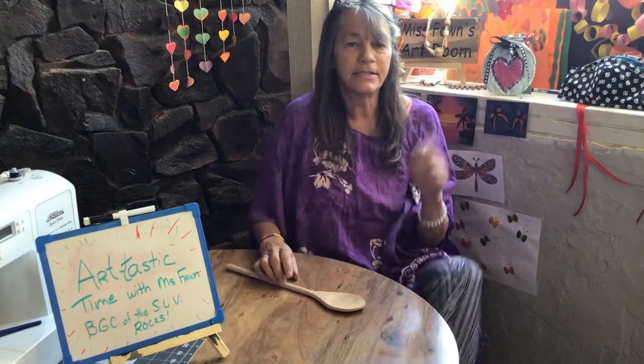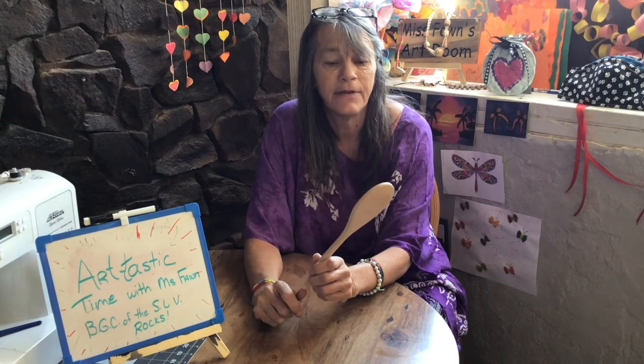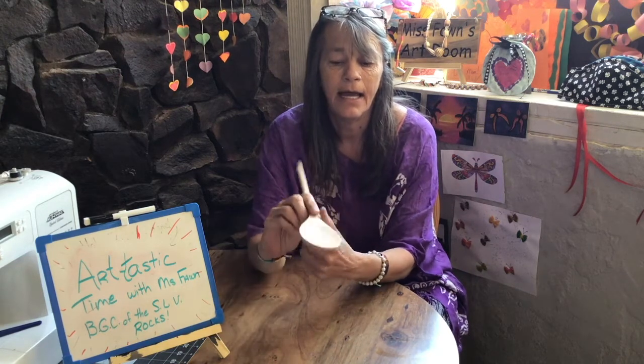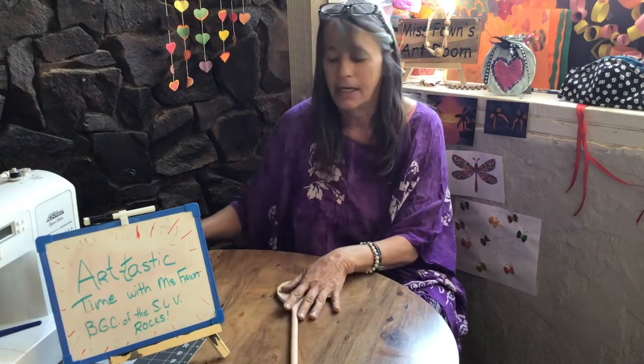Hi teens, hope you guys are staying safe during this pandemic. I just thought I would do a little wood burning project with you guys. I got a big wooden spoon and I drew a picture on it in pencil that I want to burn into it. I got a wood burner, so grab your stuff and let's wood burn a spoon together.